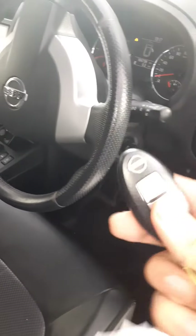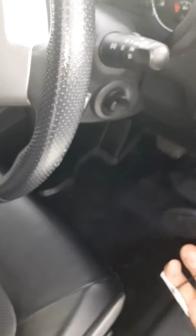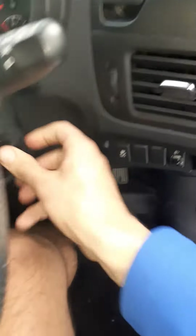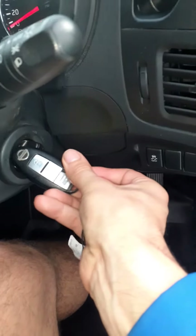So I'll show you again — this is a keyless start, you don't need to actually put any key in. As long as it's nearby, put on the brake. There you go. I wasn't close enough, so I need to be that close for it to start.